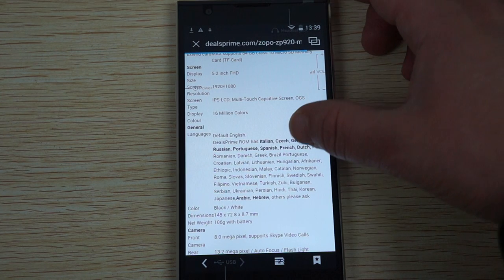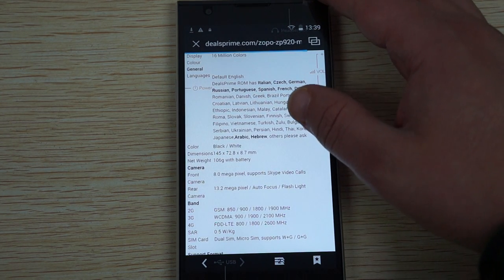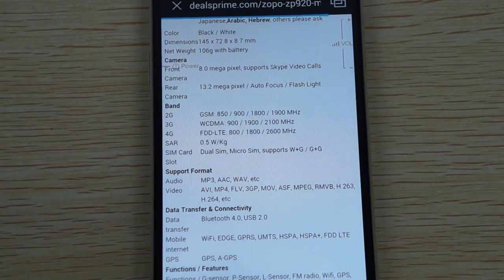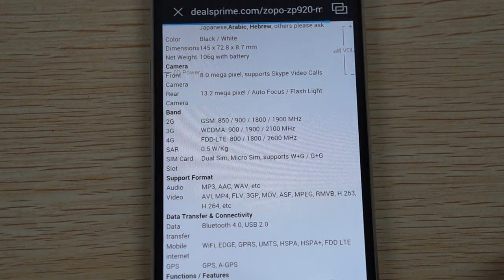All the specs are pretty much in tune with what we've shown. This does have a multi-language ROM. Here are the frequencies it supports — it will support 4G FDD LTE 800, 1800, and 2600. So it will work in Europe, Australia, US, UK, and Canada.